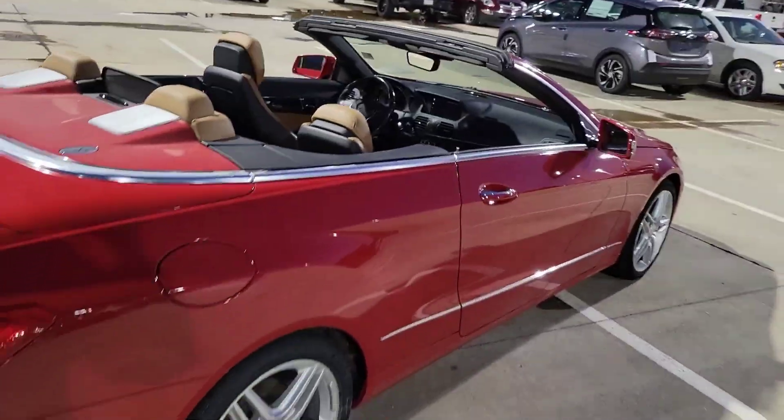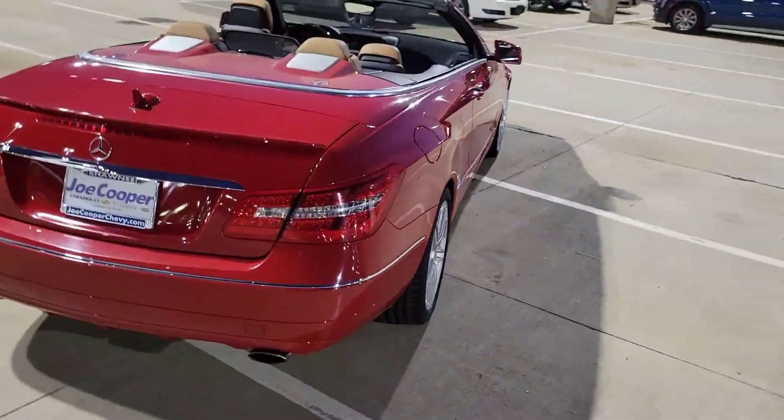Now, the power top comes down with a push of a button. I'm not going to lie — it took me a few minutes to find it, but I did.